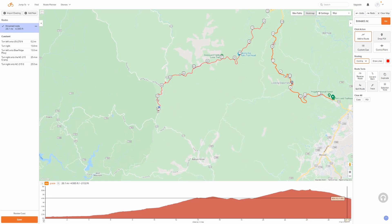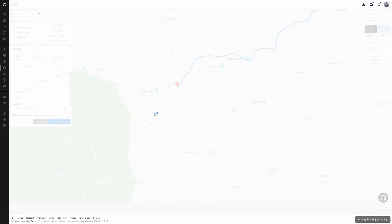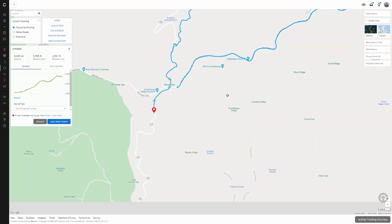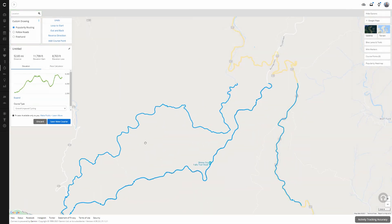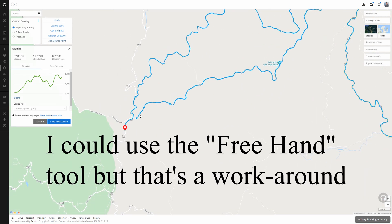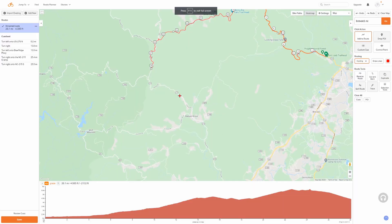I'm at the same section on the Garmin Connect website, and if I click from here to here it does this funky thing and routes me way around — that's crazy. So I can't go from here to here like I did on Ride with GPS. Again, this is just for off-the-beaten-path scenarios on a B road or less-used gravel road. Main roads the Garmin Connect website works fine, but this demonstrates why I like Ride with GPS.